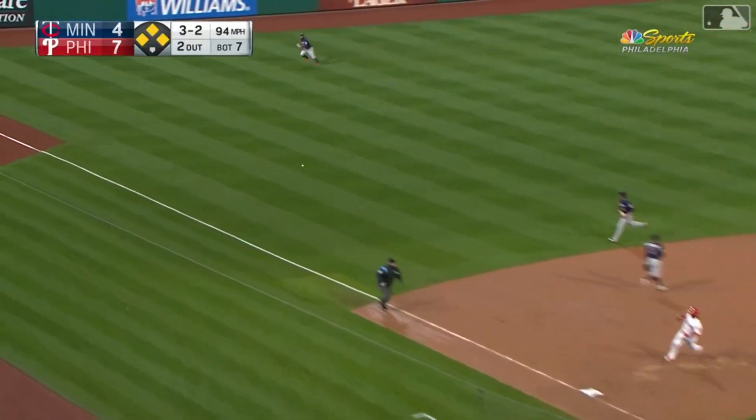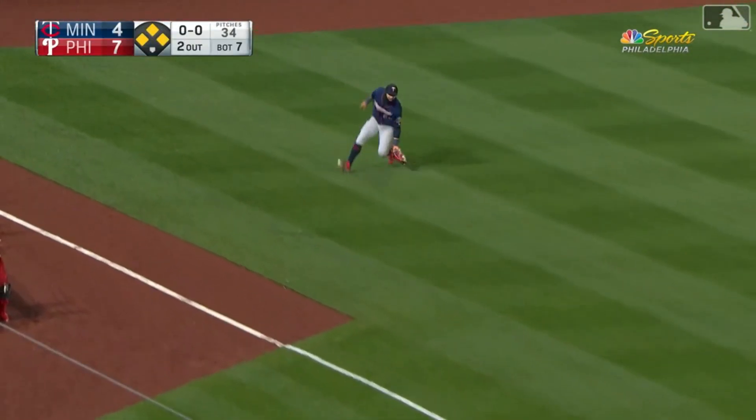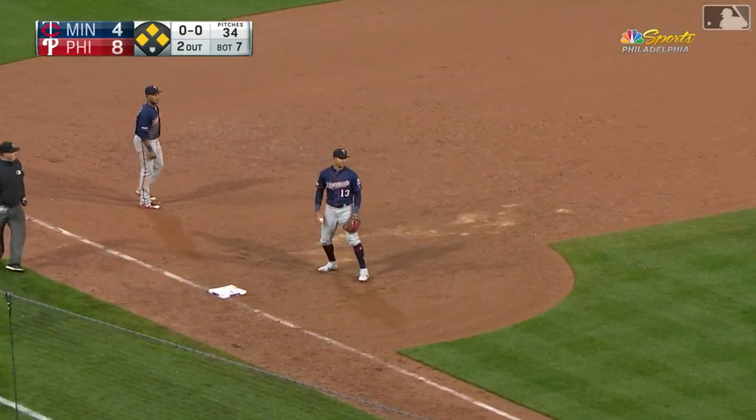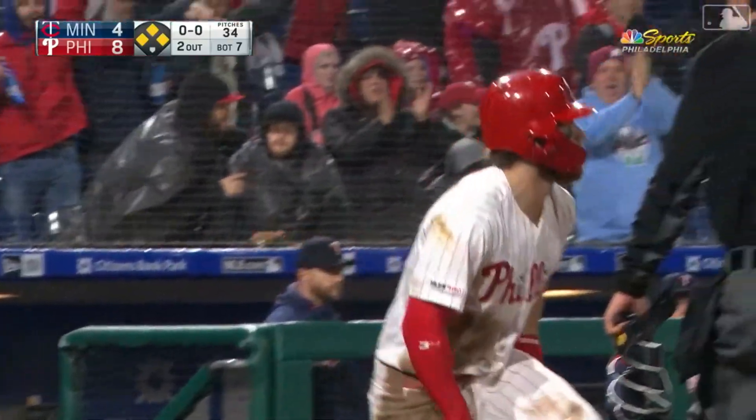The ball's rocketed through the hole on the left side — base hit. Two runs will score. Harper's to third and he'll get there staying... now he's coming home. They took their time throwing it in. Harper scores.